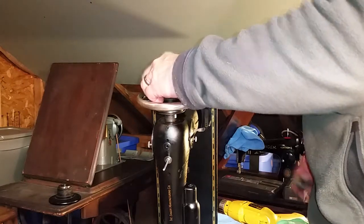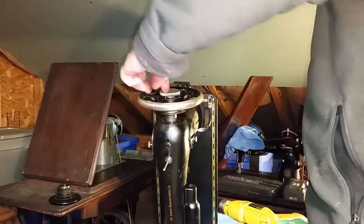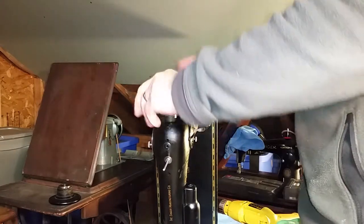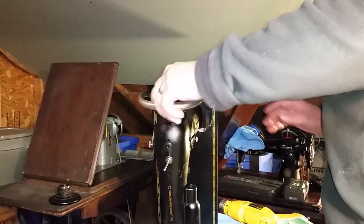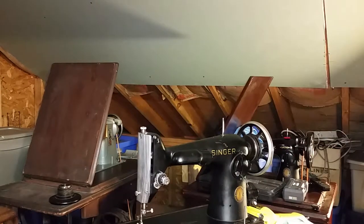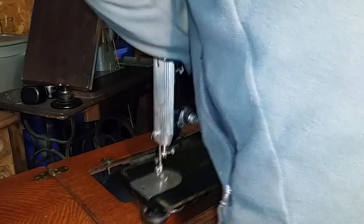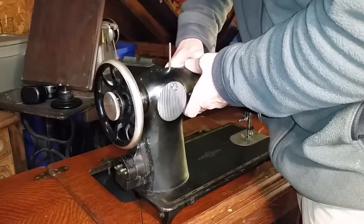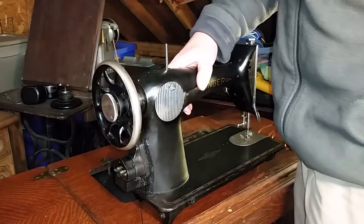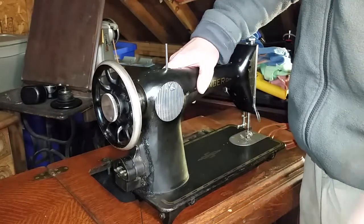Balance wheel goes back on — put the washer back on. And that's basically all you need to do to get it converted. One question that gets asked a lot: which balance wheel can you use? A nine-spoke balance wheel off of a 66, a 127, or a 153 or later will work.